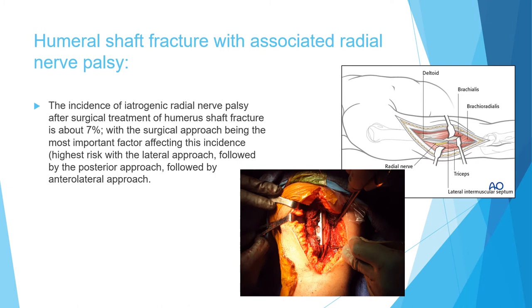Now let's talk about radial nerve palsy after open reduction and fixation. After humeral shaft fracture it's about 11%, after Holstein-Lewis lesion about 22%, and after open reduction and fixation it's about 7%. The most important factor is the approach. The approach with the highest incidence of radial nerve palsy is not the posterior approach — it's actually the lateral approach. In a lateral approach, the radial nerve is very close to your plate, which is why it has the highest incidence.